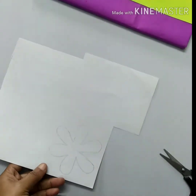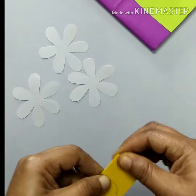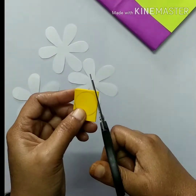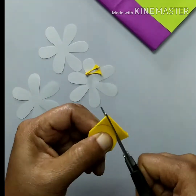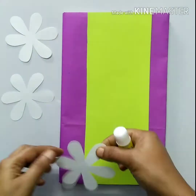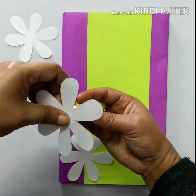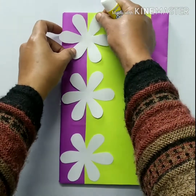Cut two or three flowers. Then fold a yellow color paper in four folds and make a circle on it and cut it. Then paste the flowers on the notebook front side, all three flowers set like this.